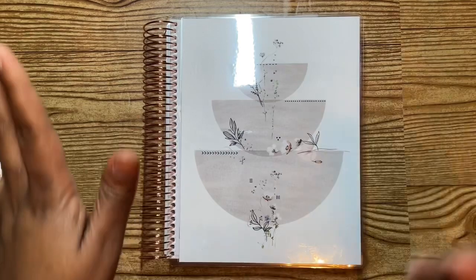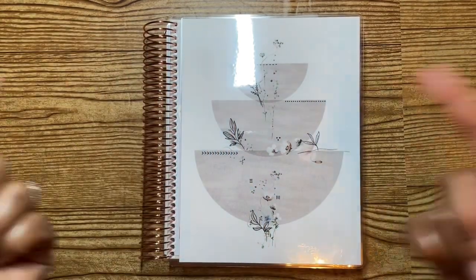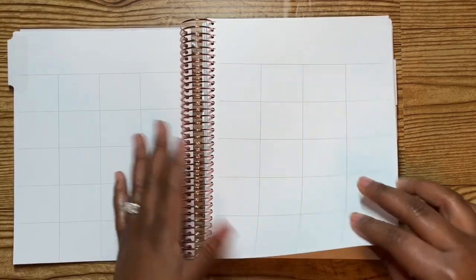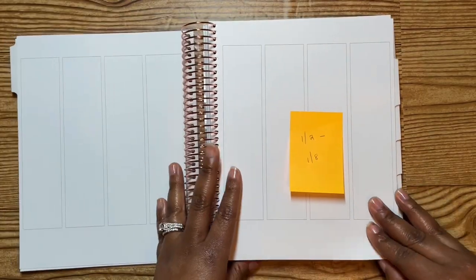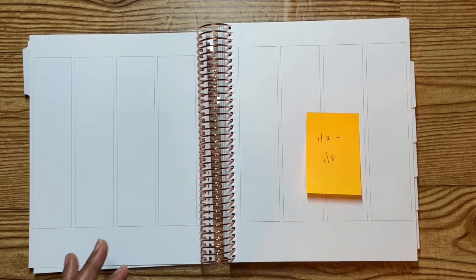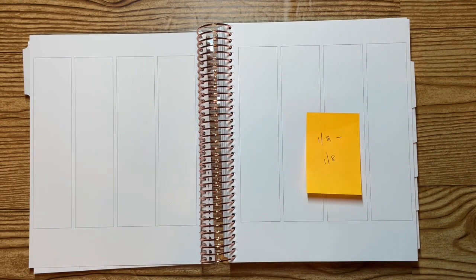Hey y'all, what's up, how you doing? Back for another video. We're going to be doing a plan with me for the week of January 2nd. New month, new planner — same B.S. though.